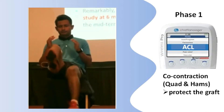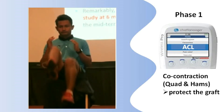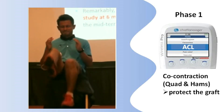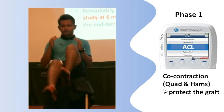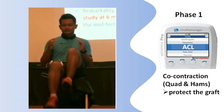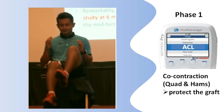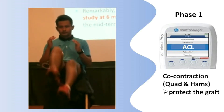This patient is so engaged with exercise. The wireless NMDS ACL program first recruits hamstring before quads to protect the graft. That's why it's safe to do open-chain exercise starting the second phase of rehab, to train proprioception even before weight bearing.